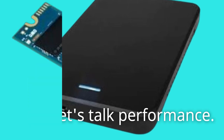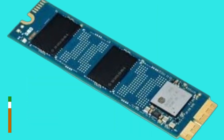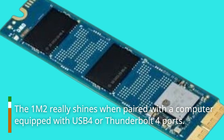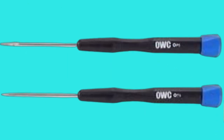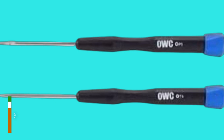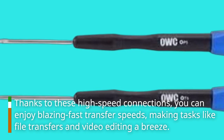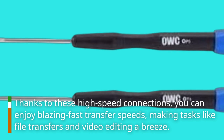Now let's talk performance. The 1M2 really shines when paired with a computer equipped with USB 4 or Thunderbolt 4 ports. Thanks to these high-speed connections, you can enjoy blazing fast transfer speeds, making tasks like file transfers and video editing a breeze.